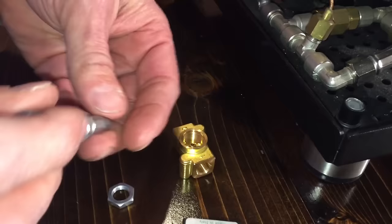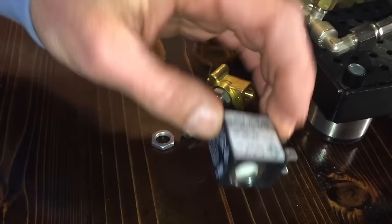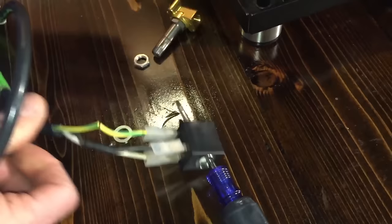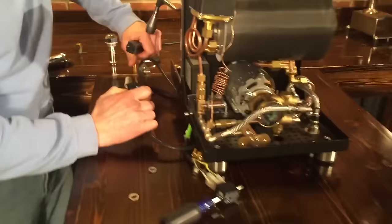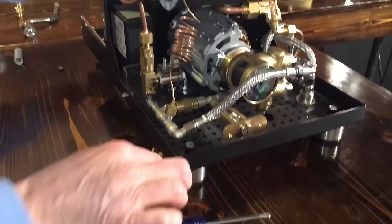Inside of here is your valve seat. Here's your plunger with a little spring on top. The magnet gets energized and pulls this up. So when I plug this in, it'll become magnetized. Can you hear it? When you unplug it, it drops out. That's the magic behind that.